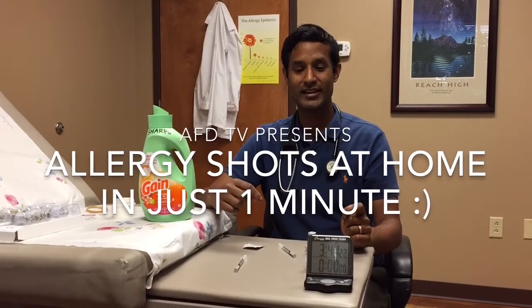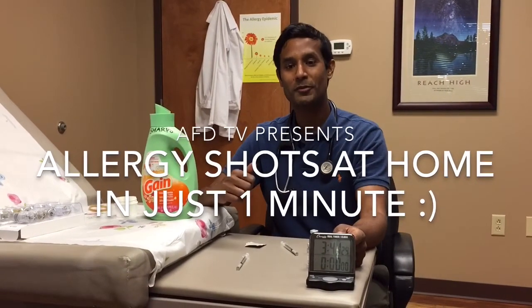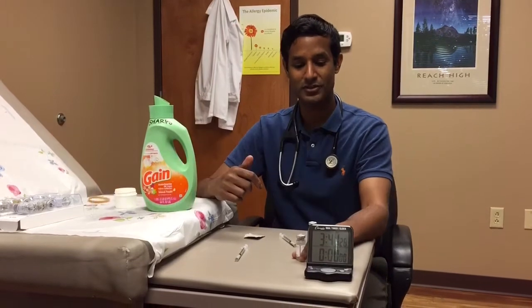Hi, I'm Dr. Steve Samudrella. I'm going to be doing my allergy shot today. I'm starting vial four and we'll see how long it takes me to do my shots from start to finish.